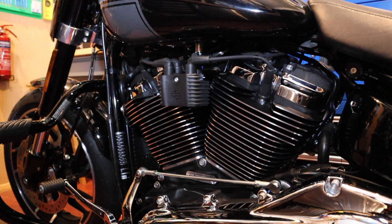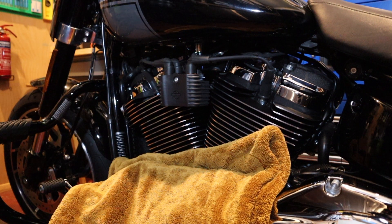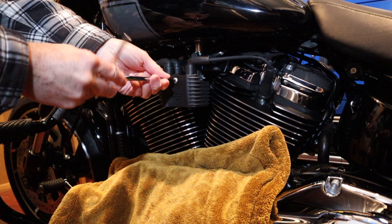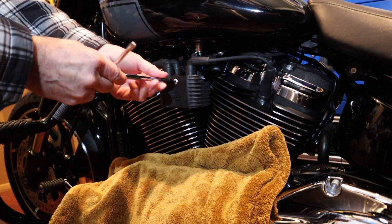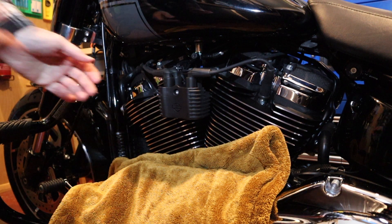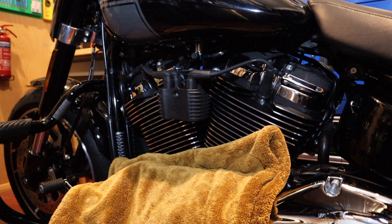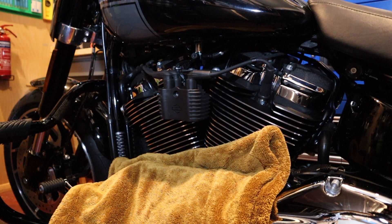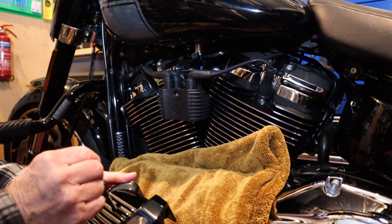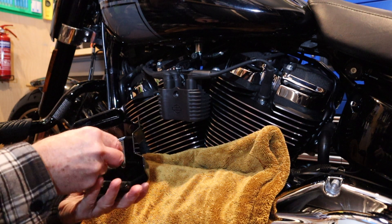I'll just put a towel over there just in case anything drops. Like I said, this is going to be a really quick video. Take that bolt out, put the new cover on, put the new bolt in there, and the spacer on the back.